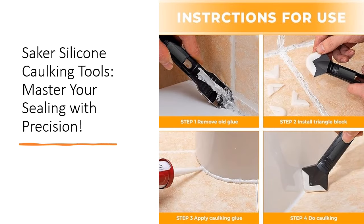Experience unparalleled effectiveness with the Saker 3-in-1 sealant finishing tool. Its sharp stainless steel blade and silicone pads provide precise results, eliminating the need for masking tape and ensuring a seamless finish every time. Whether you're working on home renovations, kitchen upgrades, or bathroom repairs, this tool delivers professional quality results with ease.